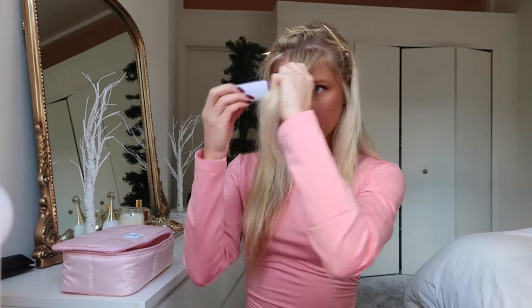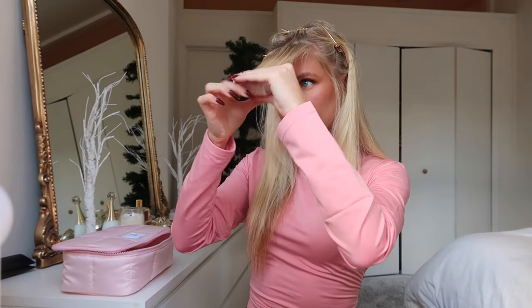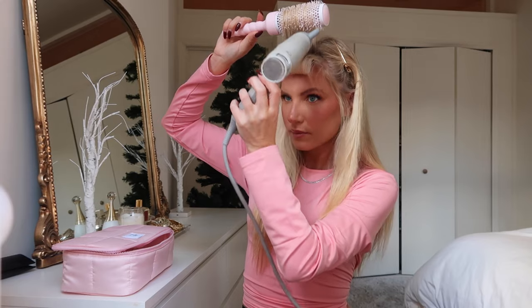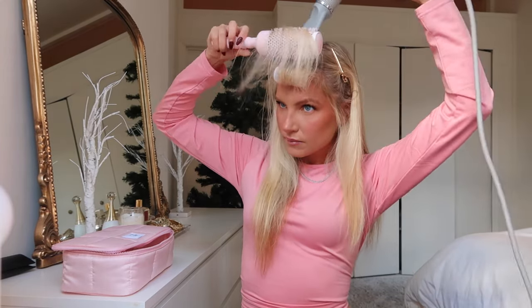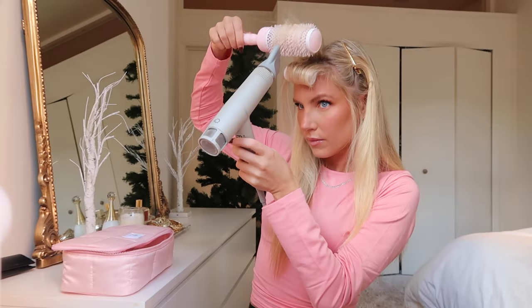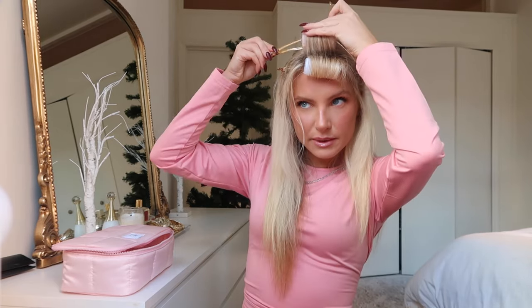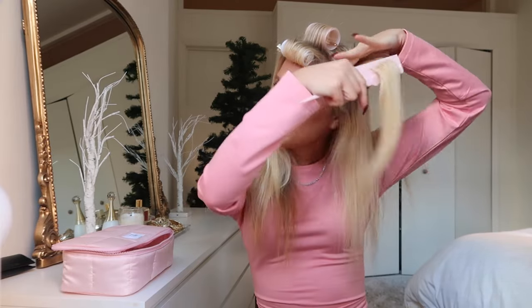I take the extra small roller and roll the front piece in, then take the back piece out and do the same, going in the circular motion. I take the small roller and roll this one going back, then secure them in with the clips. Moving on to the two side pieces I had clipped away, I separate them into two — one piece on top and one on the bottom — and utilize the circular motion to create a perfect flip at the bottom of each piece of hair.